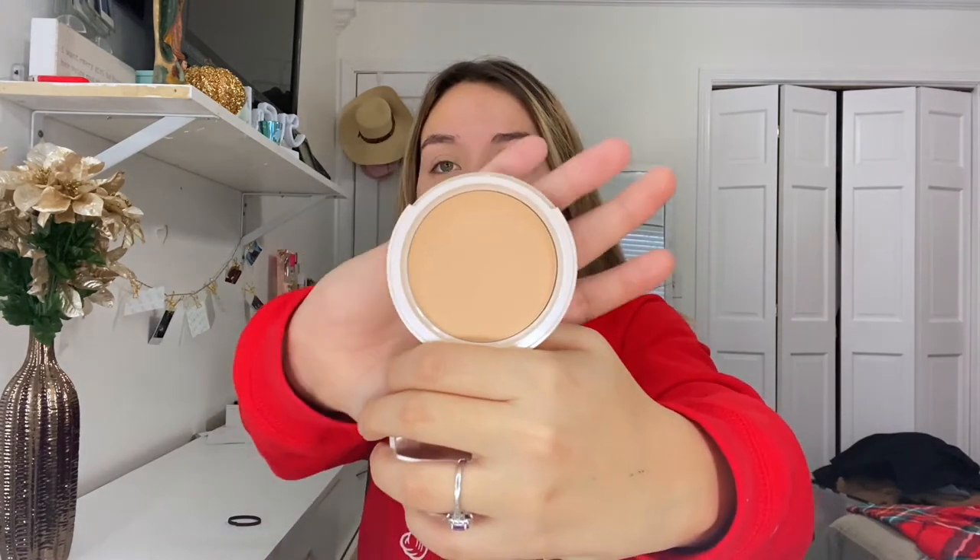This one is in shade medium, it's cruelty-free, and it comes with a cute little sponge. I like to have it in my bag just in case I need to touch up. I haven't been wearing a lot of makeup recently — I used to wear it all the time, but I'm trying to let my face breathe. With the mask, my face has been breaking out and I've been stressed about school. But now and then I'll wear makeup, or if I just want to play around with it.